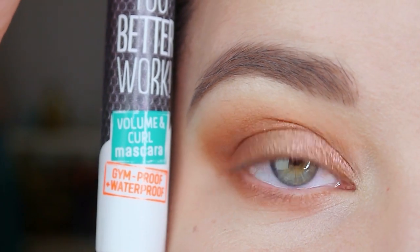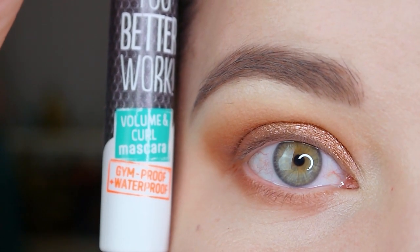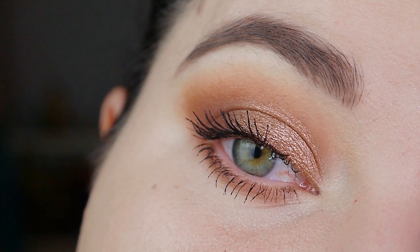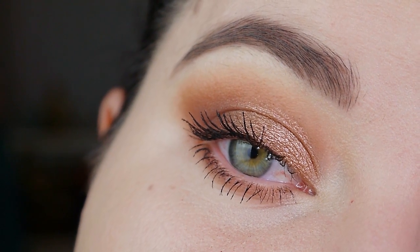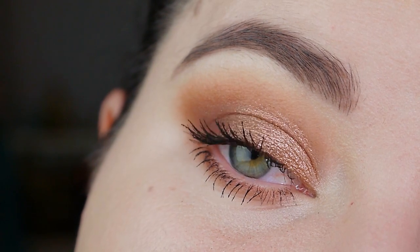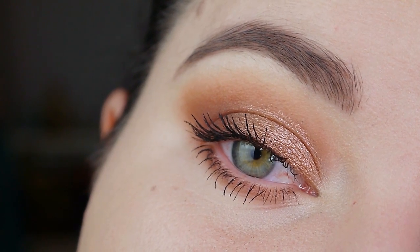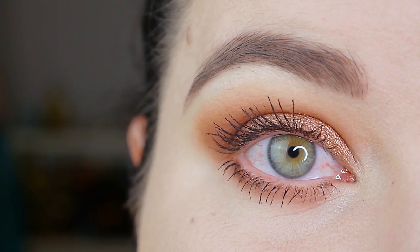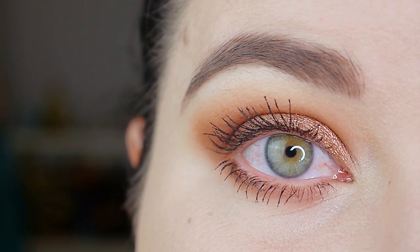Now I'm going to apply some mascara off camera and I'll be right back. Here you can see the finished look — I really hope that you like it. I love this look. It's an easy everyday fall makeup for me. I like to wear warm tones more in fall time than I do in summer time. I think this palette is perfect for fall, but as I mentioned you can use whatever shadows you have at home.